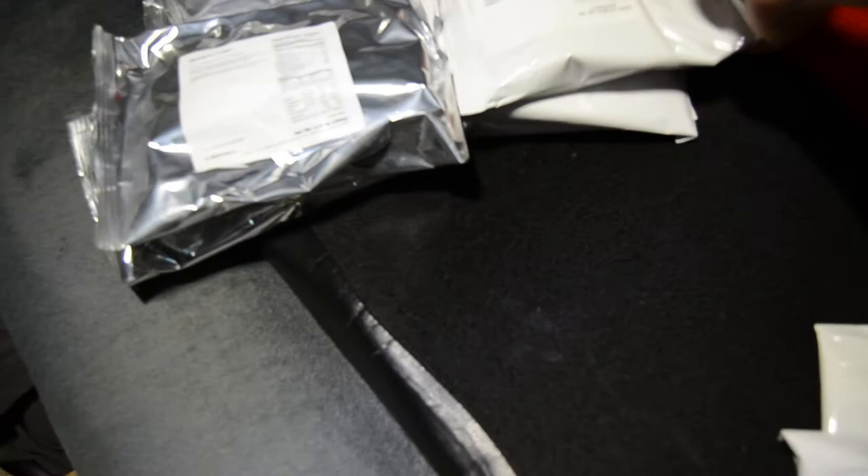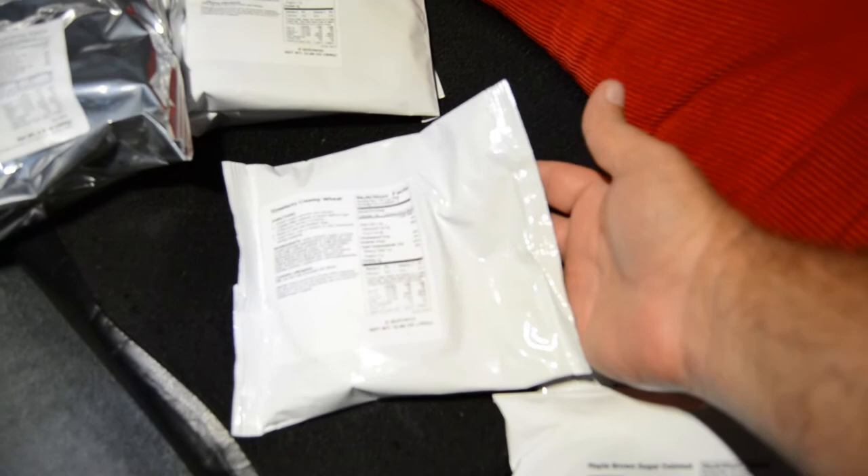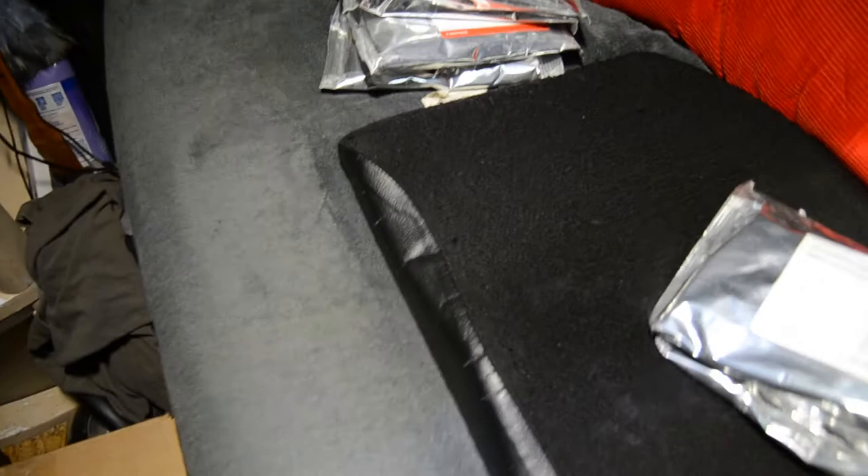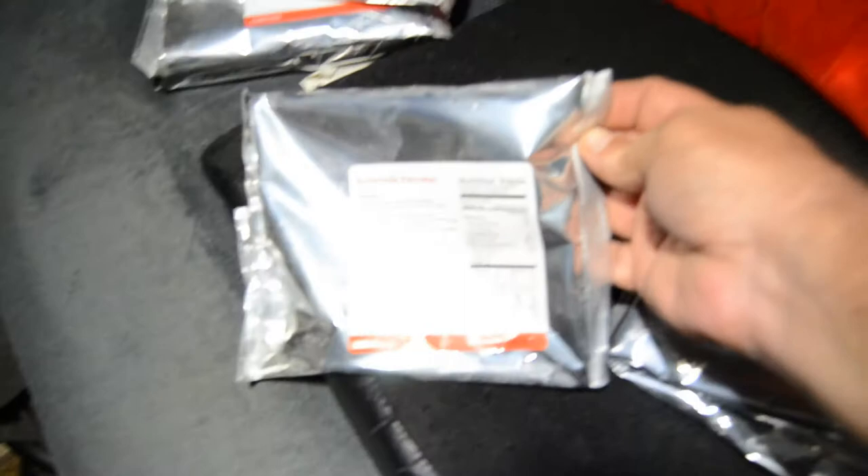This is strawberry creamy wheat — there are eight servings in a package and we have three packages. Here we have banana chips — this and this are the only silver foil-wrapped items. There are eight servings in this package and there are two packages. And then here we have the buttermilk pancakes — there are six servings in each foil wrap and there are four of them.